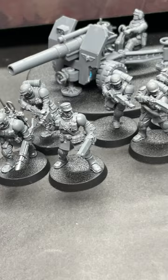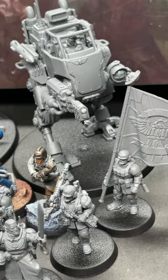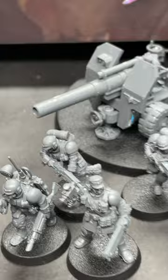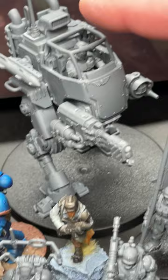The new Imperial Guard Cadian Stands Army box is out and these models are very fresh. A lot of guard players and fans over the years are really going to be interested in this one, as well as a new Sentinel which is really cool. In our unbox and build video, I'll also show you how to magnetize the Field Ordinance Battery and get all the versions out of that one, plus how to get all of the weapons on the Sentinel and what the changes to all the base sizes are.